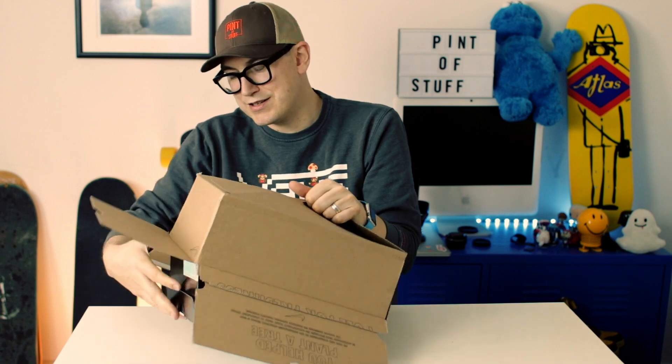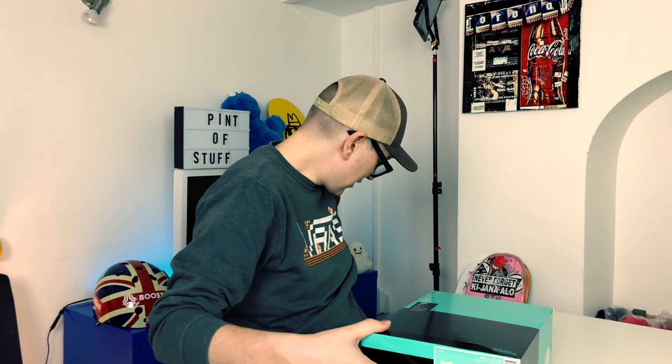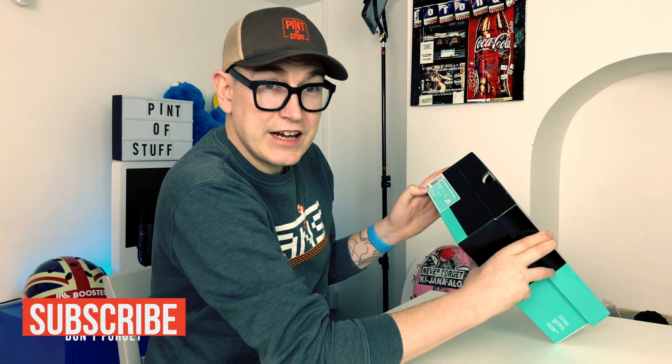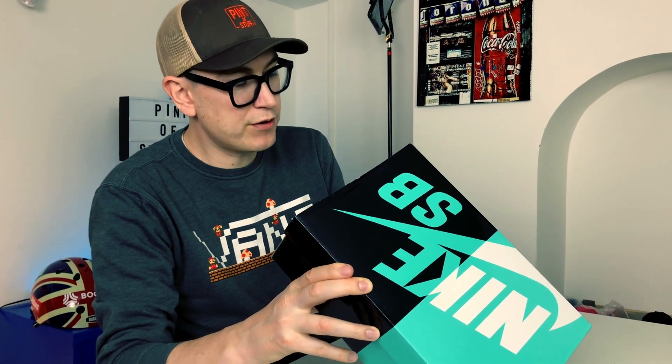These boxes are tight — let's get rid of it. What have we got here? These are a Nike SB Dunk Low Pro OG Quick Strike. They are US 11 and a half, making them a UK 10 and a half, and the colorway is Voltage Purple. SJ on sneaker cam — the code is BV1310-555.